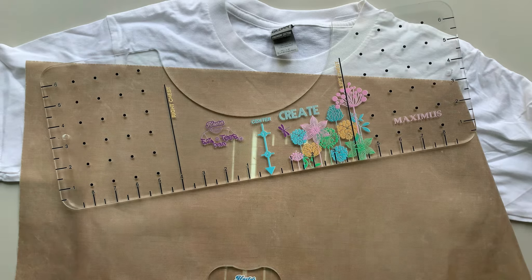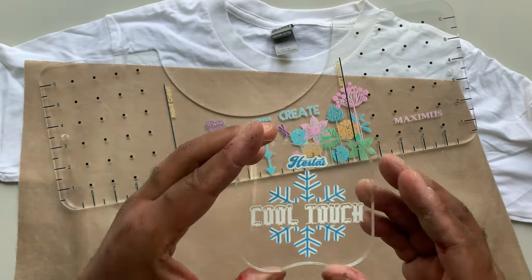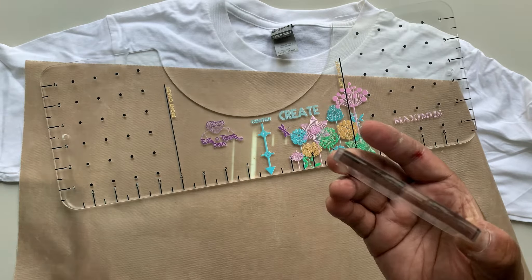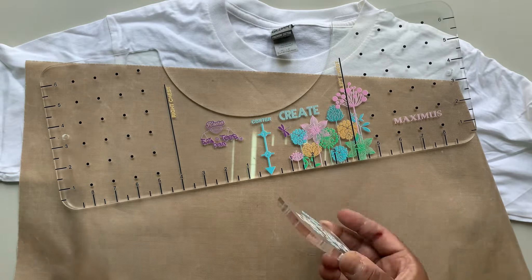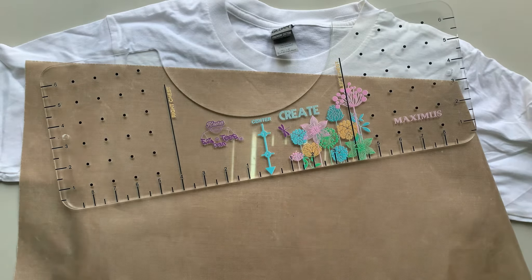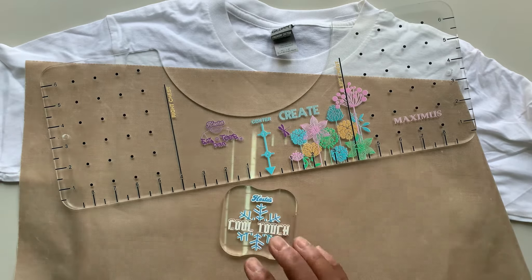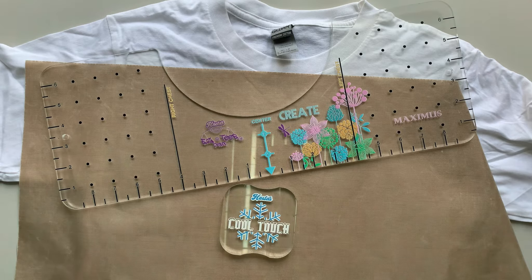Welcome to the overhead view. This is our first time filming in our new place, so I hope the lighting is good. But today you are here to see the star of the show — our Cool Touch cooling block. This is the cooling block you heard about in the introduction. It's about three and a half by three and a half inches across, and this is what we're going to use today to work on our shirt for the demo.